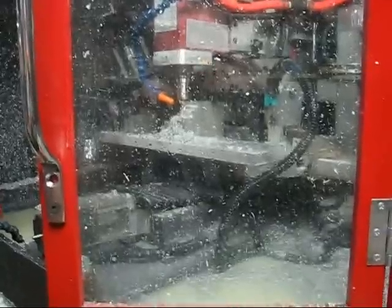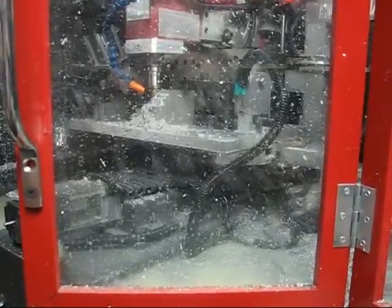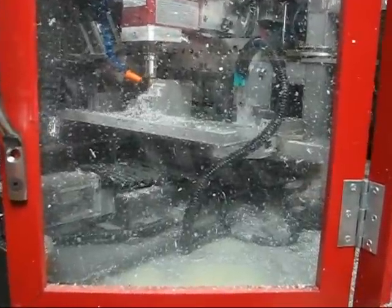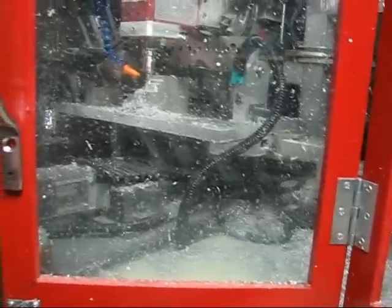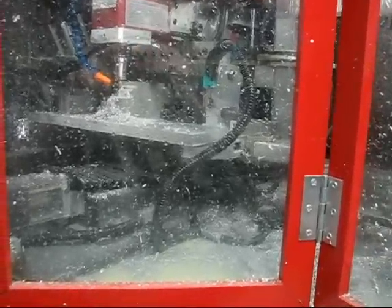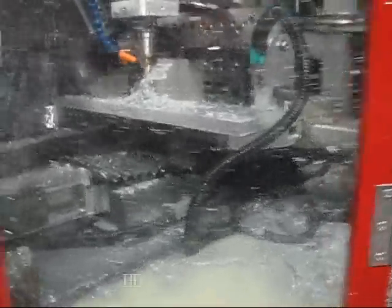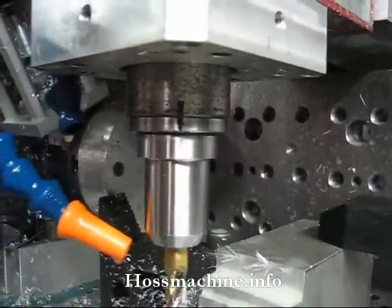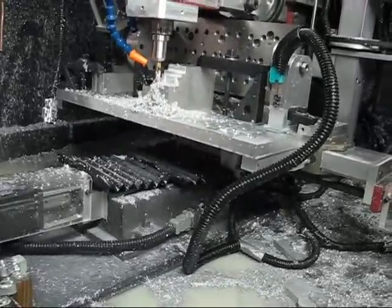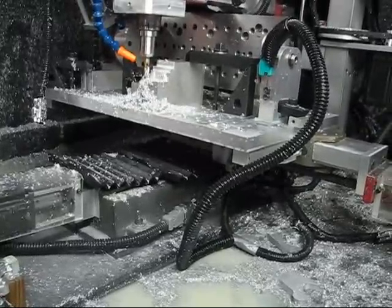Nope, motor bogged down. The machine looked like it could handle it, but the motor couldn't. I've got to reset that, turn it off — good thing we've got e-stops. It made it part way, but it's still lined up and hasn't pulled out. Good test — it'll bog the motor down before it'll pull the tool out. Good to go.